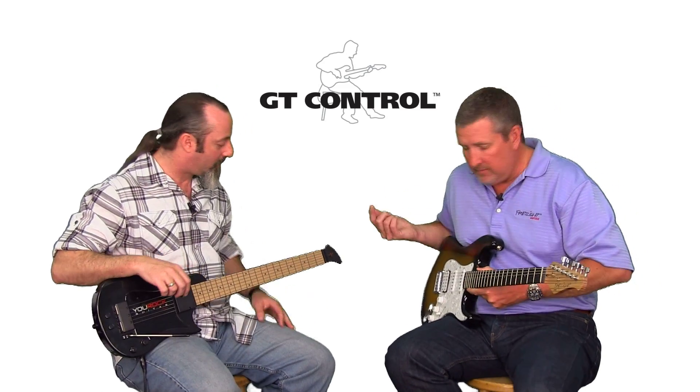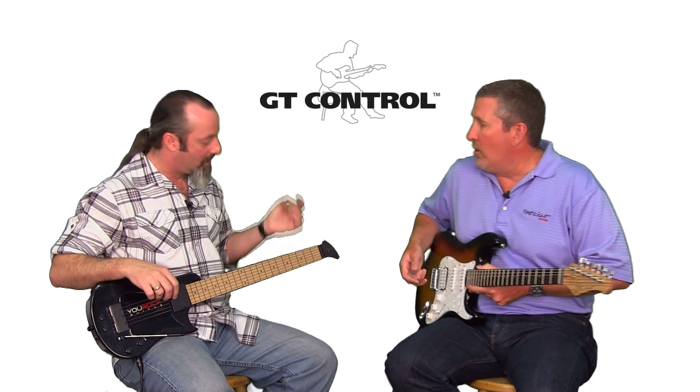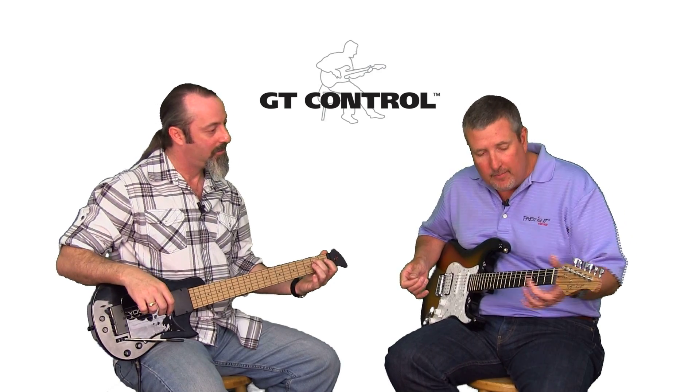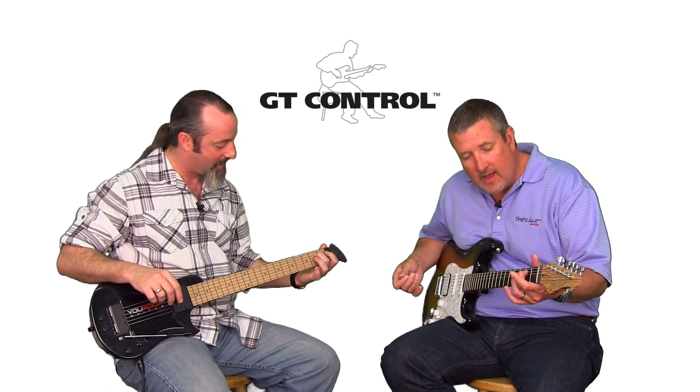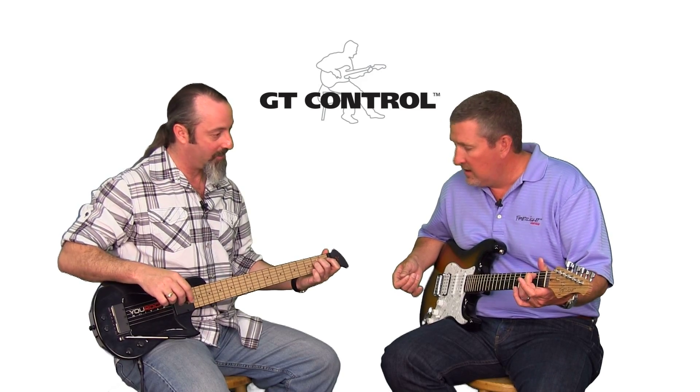So what would you do? We're going to start with our E chord. So your middle finger, your second finger — second fret of your A string, that second string there. Got it. That third finger, your ring finger is going to go right next to it. Same fret.